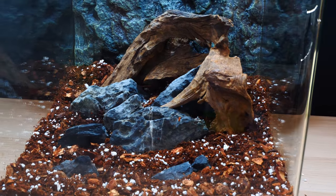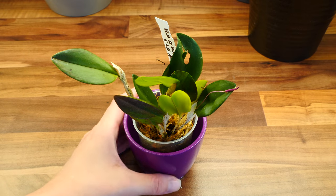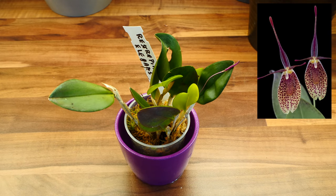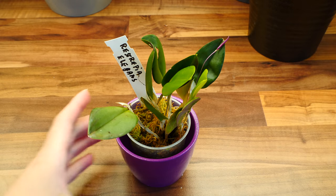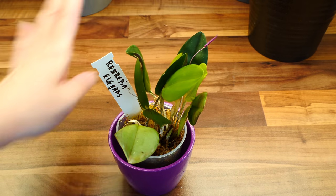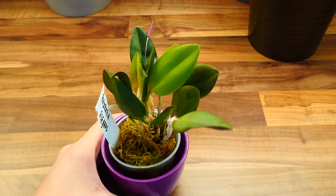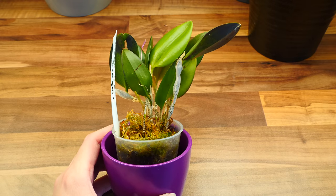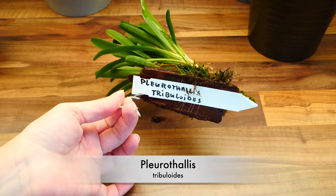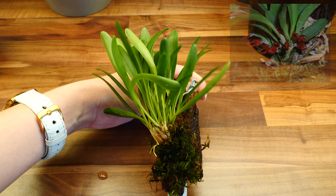Let's introduce the orchids. First up is the Restrepia elegans — it has a beautiful flower. I'm not personally a huge fan of restrepias, but in terrariums I think they look great. This one arrived with a little bud. It is a warm grower that enjoys high humidity, coming from high-humidity environments, and it appears to be commonly used in terrariums.